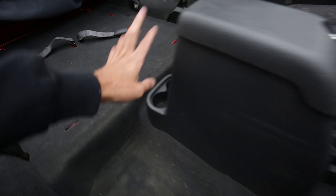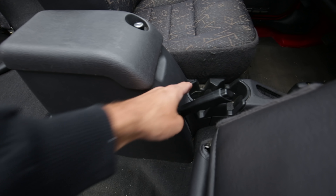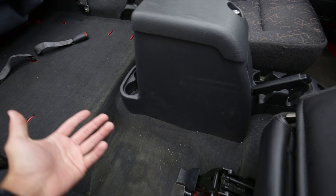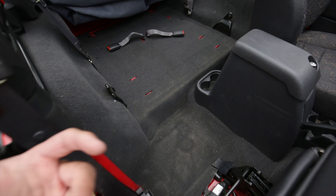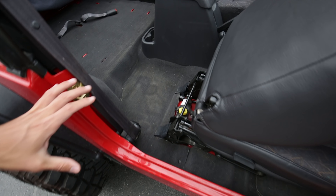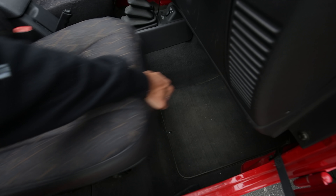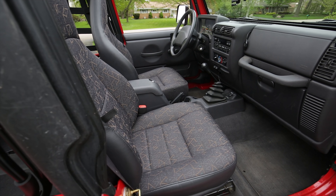Just remove your center console — it's super easy. There are a couple screws back there, I think a screw underneath the cup holder there. Just undo it. That way you can slide the carpets out nice and easy without ripping it or anything like that. And then when you're done with that, just pull everything out and let it sit out in the sun and get nice and dry before you set the carpets back in. And that's going to really help you out with not getting rust on the inside.